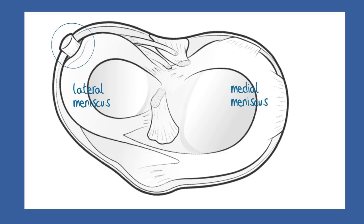The popliteus is a short muscle whose main function seems to be to release the knee from the straight position and allow it to bend. Its other key function is as a tensioner of the lateral meniscus, pulling it out of danger from crushing during a deep knee bend or squat.